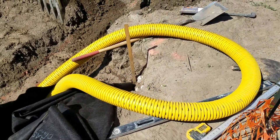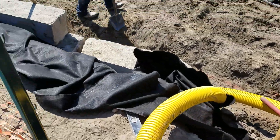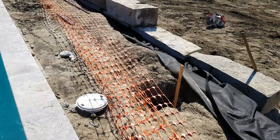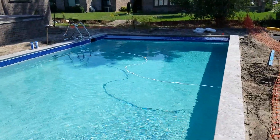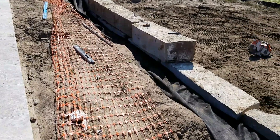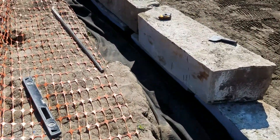We're building a retaining wall to retain a pool yard. We're putting in a french drain system behind this retaining wall. There's going to be a lot of water that runs out of this pool yard off the pool deck, and we don't want all that hydrostatic pressure building up behind this retaining wall.